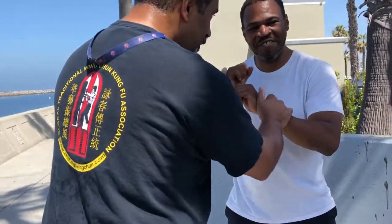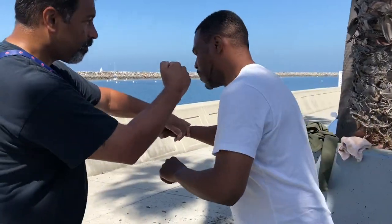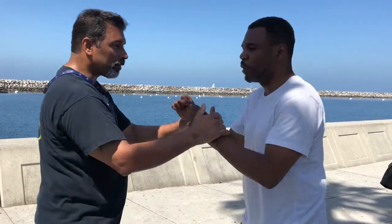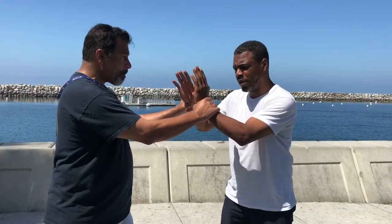If my shoulder is super tight and you move my arm over, my whole body moves. But if it's loose and you try that, it doesn't work. So all these certain things work for certain things. You have to gather information to know what's going on with your opponent and how to exploit that. You see my shoulder is tight — move it. Try this one. Right, just because my shoulder is tight.